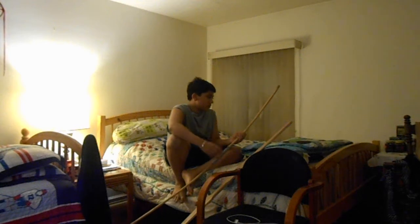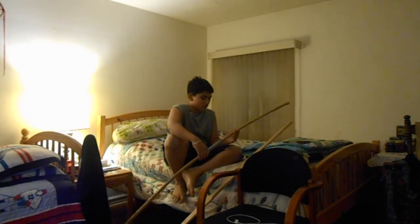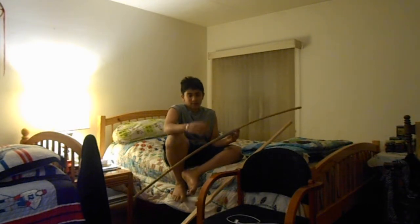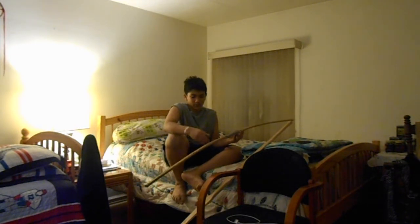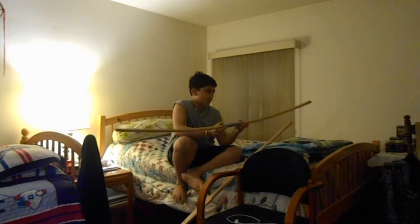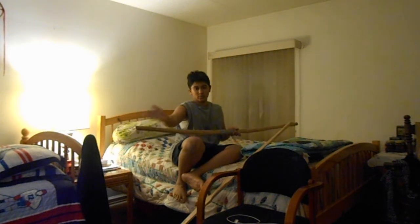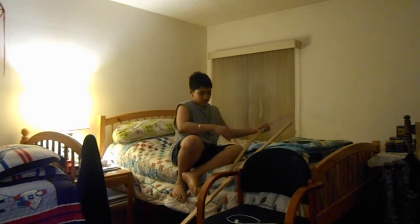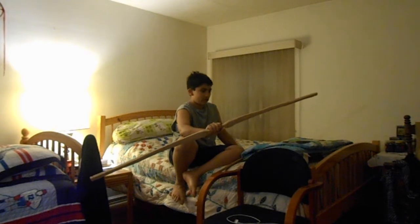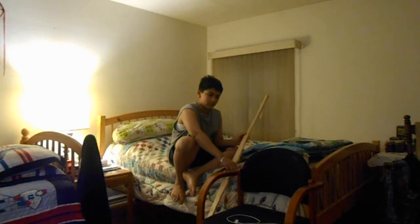But if you don't have access to woods like that, you can just go to your local hardware store — Home Depot, lumber stores, whatever. What they have most commonly, I find, is red oak. This is a working bow — I don't use it anymore though, because you can see there's a huge amount of deflex, which means it's curved towards the belly, and that reduces power.